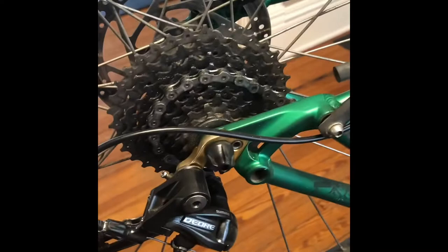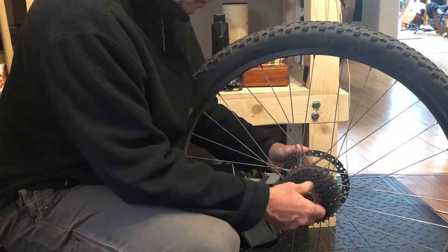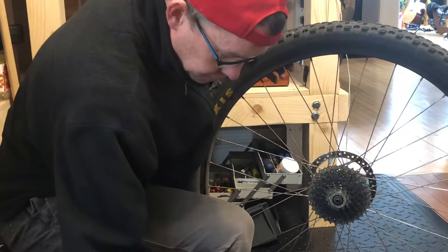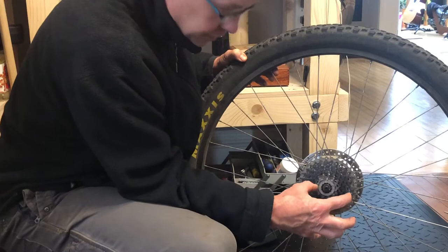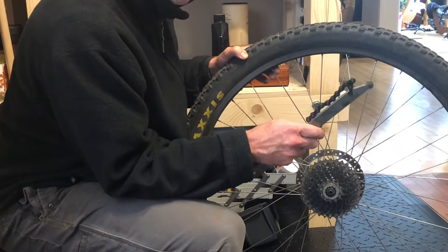Let's get into taking the cassette off. This bike happens to be my foul-weather bike, so it gets used in all weather. Let's take the quick-release skewer out — this bike's old enough to not have a through axle; a lot of newer ones do. What you have to do is take the lock ring off, which allows you to take the whole cassette off the axle. It's lefty-loosey as usual, but you can't just turn the lock ring because the whole cassette will turn. So this tool is an absolute must — it'd be almost impossible to do this job without it.